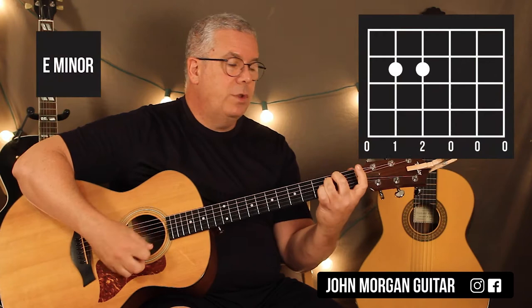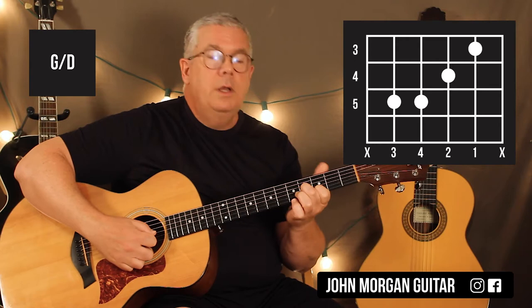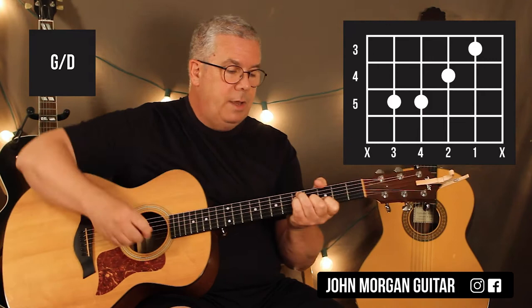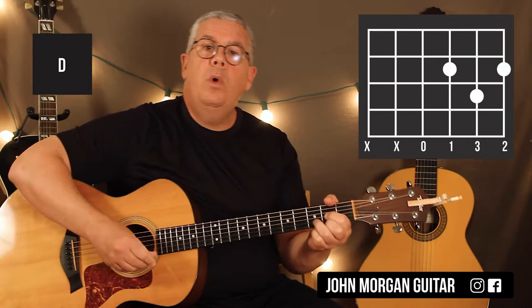E minor is the fifth string and fourth string second fret. Then G slash D - there are a couple different ways you could play it. I'm going to play it like the second string third fret, third string fourth fret, fifth string fifth fret, fourth string fifth fret. I'm going to lean over so the first string and the sixth string get muted with my thumb. That's a G slash D. There's an easier way to play it, I'll show you in a moment.